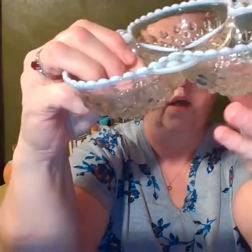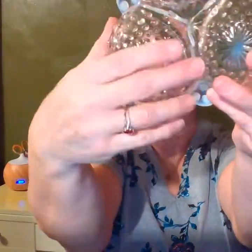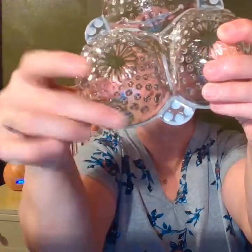I do have another one right here — let me show you this piece. This is a really pretty piece. This is considered the moonstone opalescent, and that is because of this coloring at the top — that's the moonstone, and it's opalescent. You can see this is the same pattern and it has the bumps. That's the hobnail — that's what it would look like if they did the nail in the boots.